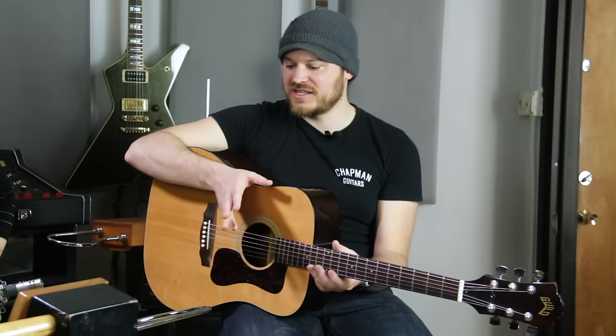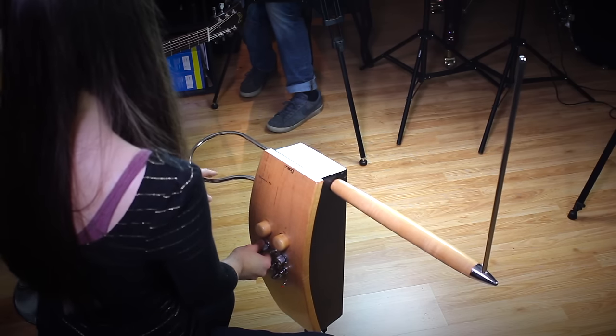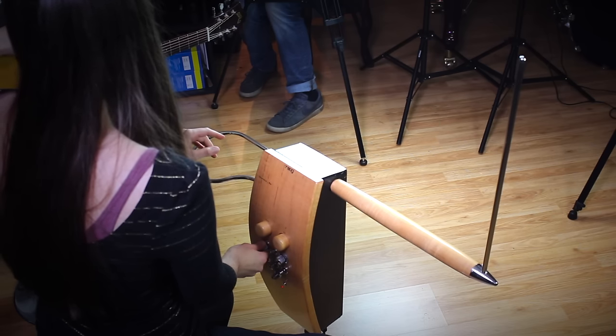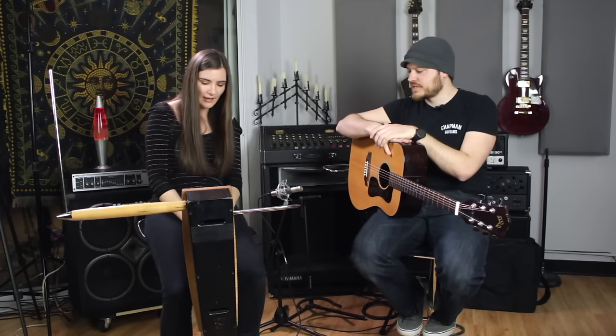So with all the knobs, essentially it's all just adjusting the tone. We have three different registers — the lower, the middle, and the higher one. And then we have where I change the timbres. This one is for the timbres too but it's more fine tuning.